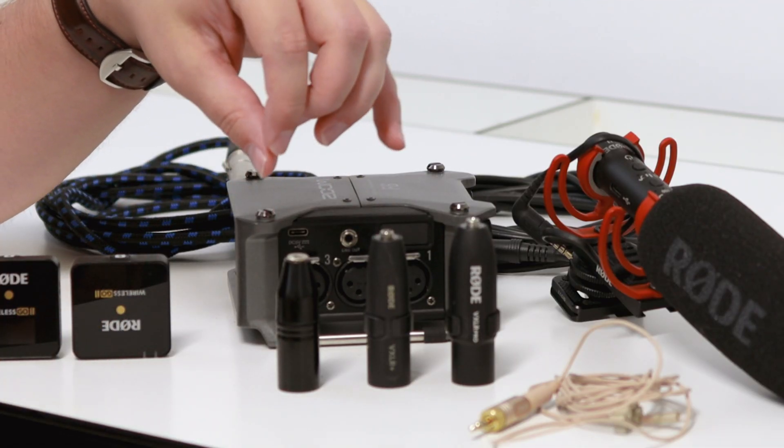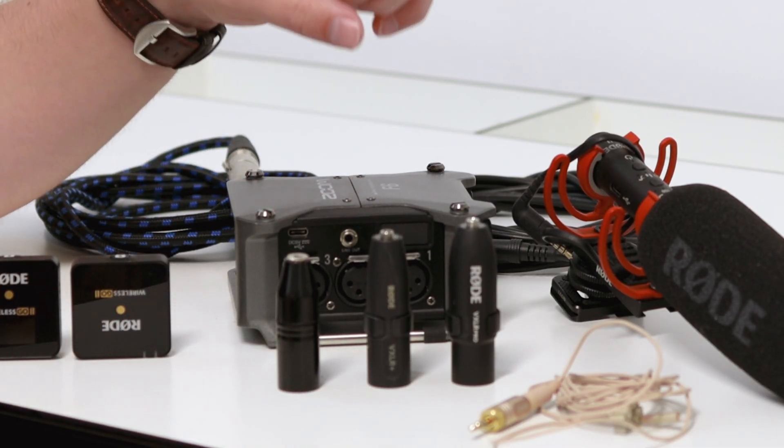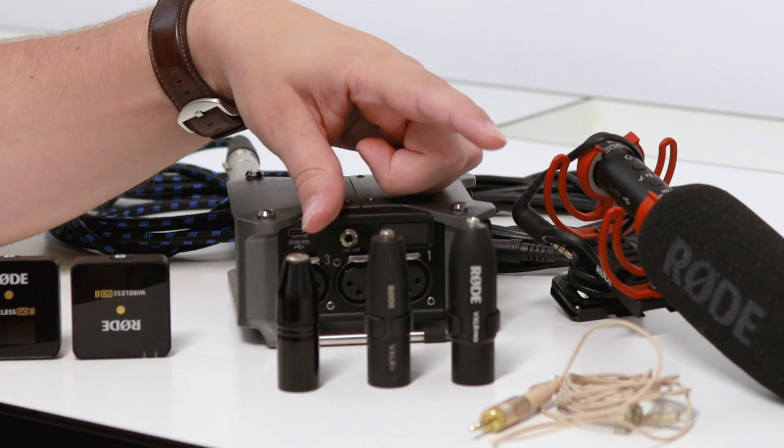These are the Rode VXLR adapters: Rode VXLR, VXLR Plus, and VXLR Pro. There are of course other manufacturers than Rode; however, these are the ones that I have, so I'm going to describe the differences based on those.